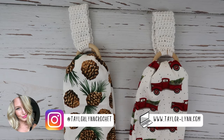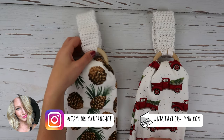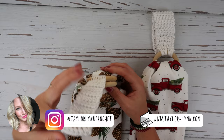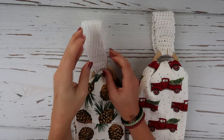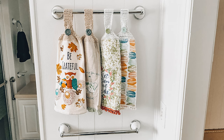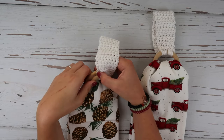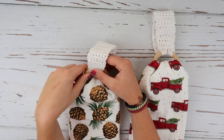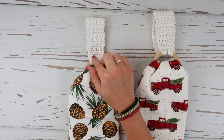Hi guys, I'm Taylor of TaylorLynn Crochet and today I'm going to be showing you guys how to make these removable towel toppers. There are tons of great patterns out there for towel toppers — you guys have probably seen my original towel topper video where the topper is attached to the towel. Recently I've been seeing people using bamboo rings, shower curtain rings, or all kinds of other things to make these removable ones.